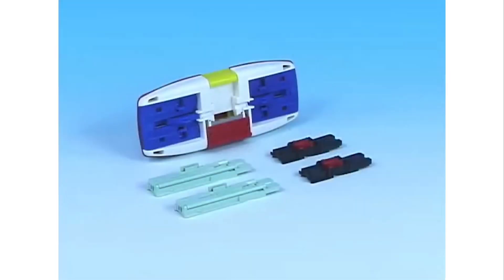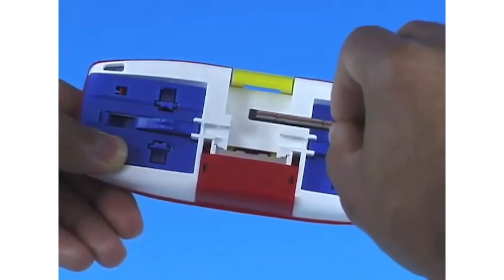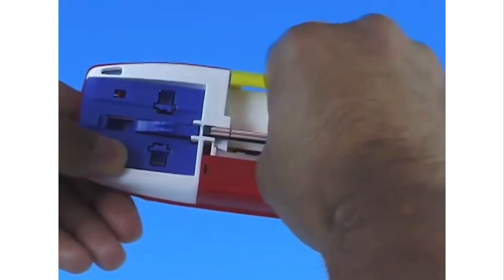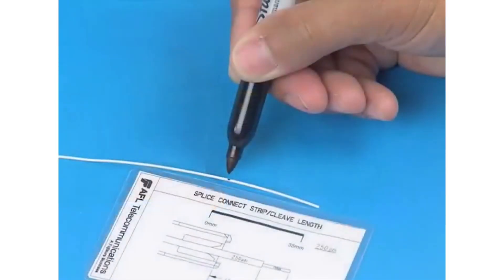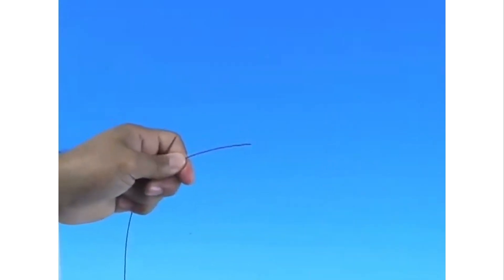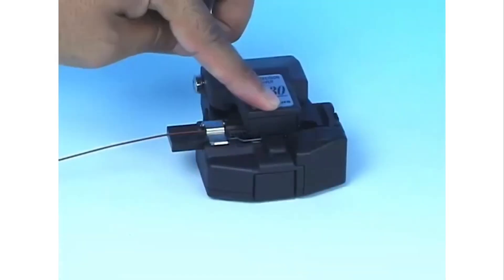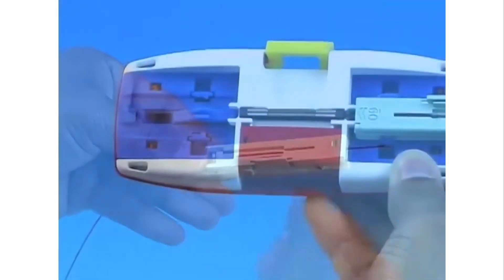AFL Telecommunications Splice Connect is an inexpensive mechanical splice that allows the user to quickly and easily mate two fibers together. Utilizing V-Groove technology, Splice Connect maintains physical contact between the mated fibers, securing the fiber and coating independently with an innovative U-shaped internal sleeve. This internal sleeve both enhances the splice strength and minimizes issues with fiber twist.